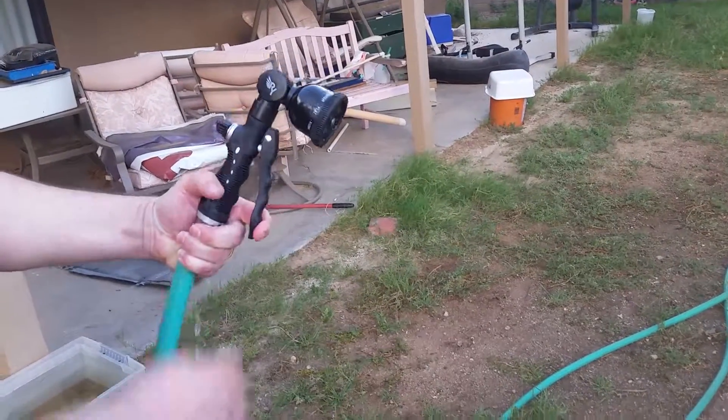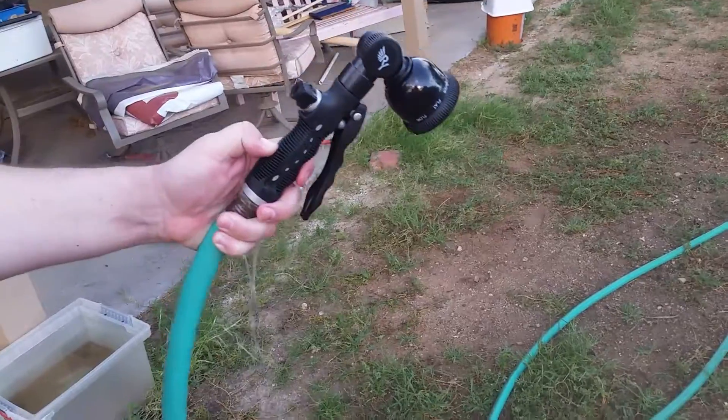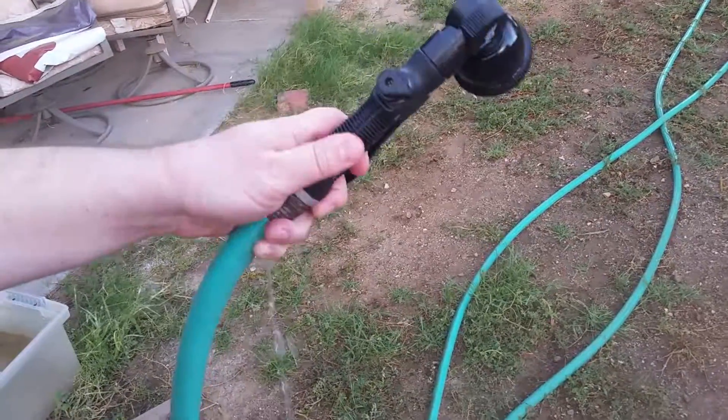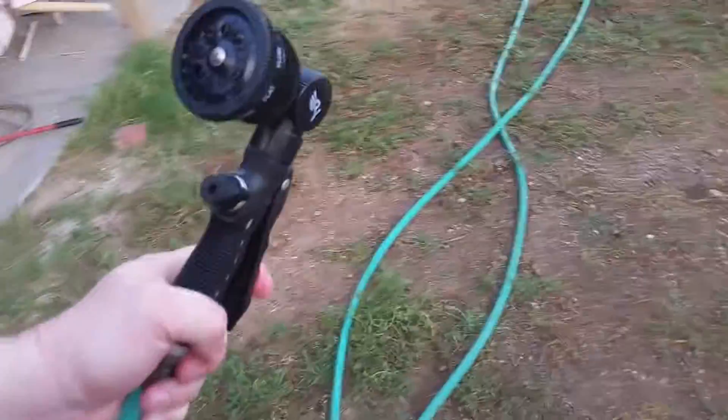The handle is really nicely built — it's made out of a high grade polymer. The hand grip is soft and it's got ridges in it to help with hand fatigue. And if you're getting hot in summer, you can just turn it right around and give yourself a big squirt in the face.